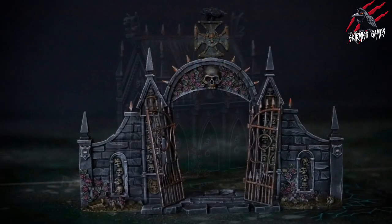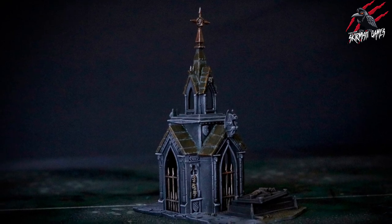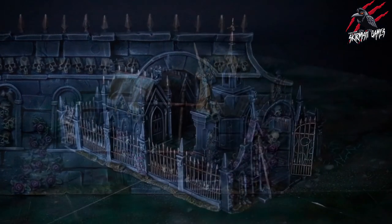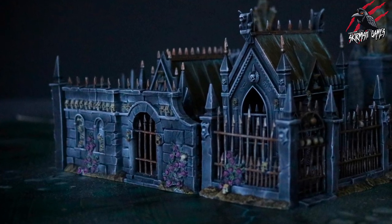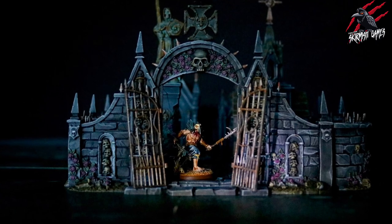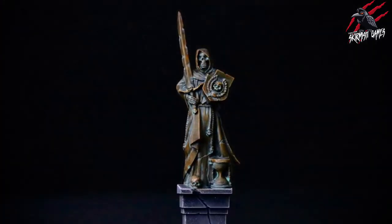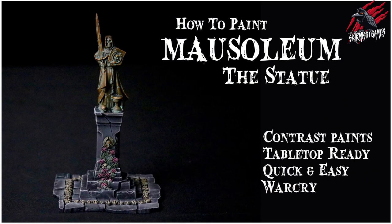There's our Sigmarite Mausoleum painted to a tabletop standard — mostly contrast paint, some dry brushing, and a little bit of technical and dry paint to bring out weathering effects. I'm really happy with how it turned out. The textures in the model were perfect for these techniques, and for the time it took we've got some really great results. The pink works nicely with the green, and contrasted with the Nihilakh Oxide turquoise those two colors work really well together.